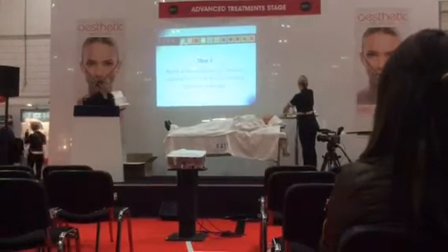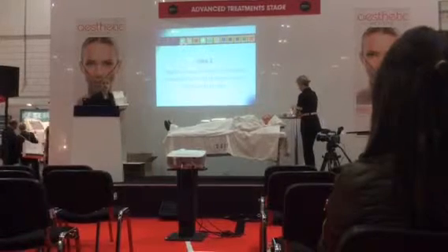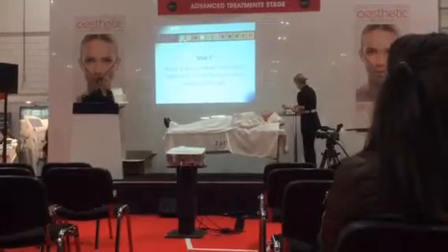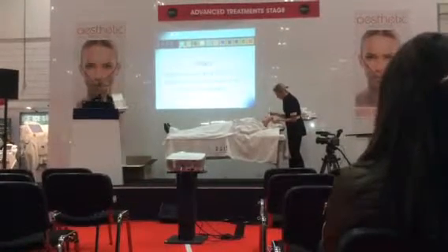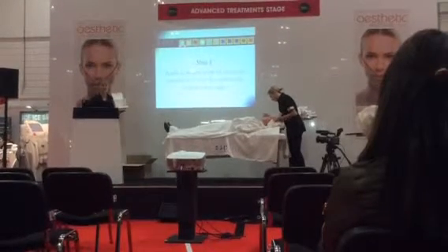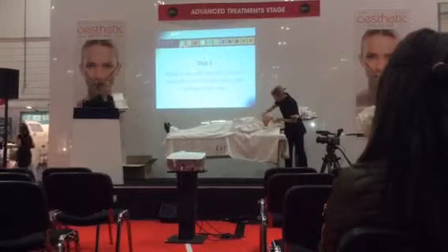Sally is now going to apply the second layer. The second layer goes on over the first layer, on the areas that the client is most concerned with — so you'd have a discussion with her before the treatment. If she's more concerned with her neck or eye area, that's where you'd put this layer. The reason for the second layer is so that it penetrates deeper and will be more effective on those areas. It's applied with a brush in a thin, fine layer and is not massaged in — it's just left over the surface of the skin.